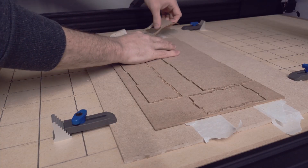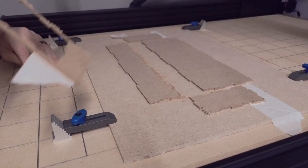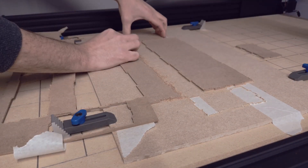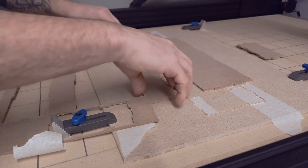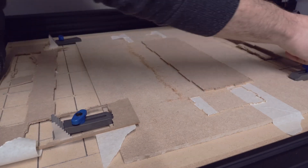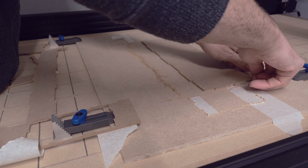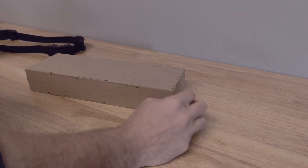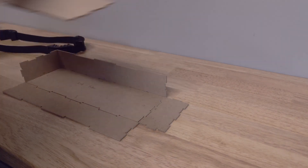Now that the material has been fully cut through, we'll see if my little trick with the superglue worked. The waste parts of the material were fairly easy to lift off. As you can see, the accuracy of the Workbee CNC machine made a fairly solid box. All that was left to do was to glue it together.